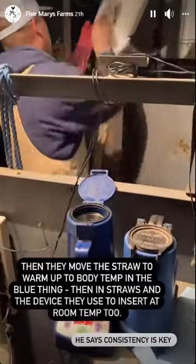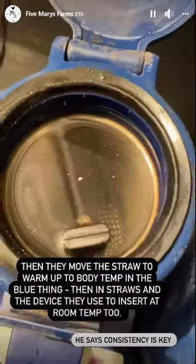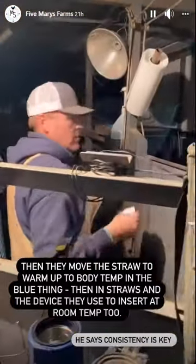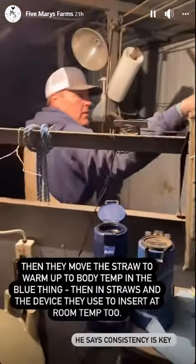The thaw unit is 94 to 98 degrees. And then these gun warmers are the same temperature as the thaw unit. So we're trying to keep everything as consistent as we can in terms of temperature.